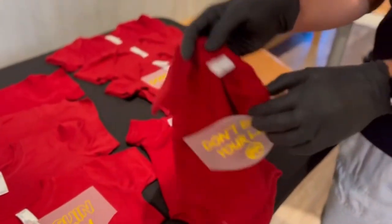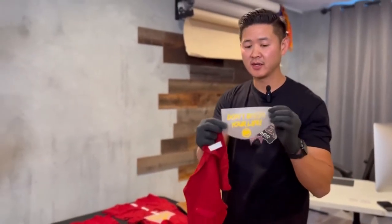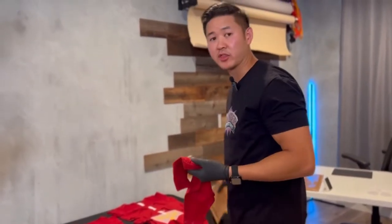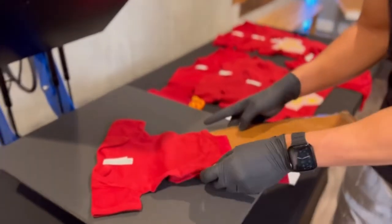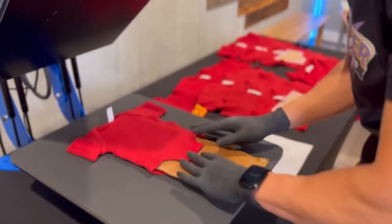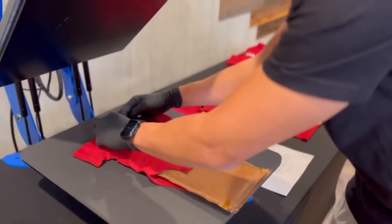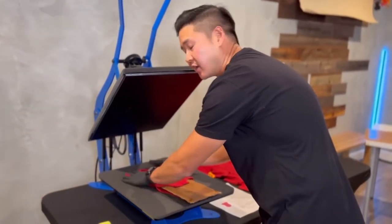I'm going to start off with the newborn tee. This is the graphic I'm going to be using. I'm setting the heat press at 300 degrees, heavy pressure, and we're going to be pressing for seven seconds. This brand carries 100% cotton and also a poly-cotton blend, so depending on the color that is the blend you're going to get. Most of our transfers are able to press at 300 degrees, so that doesn't make much of a difference for us.